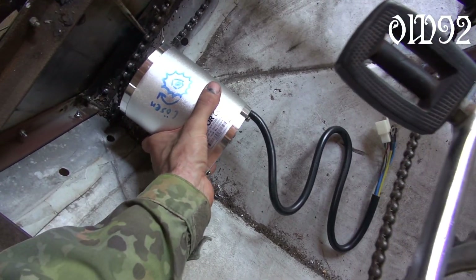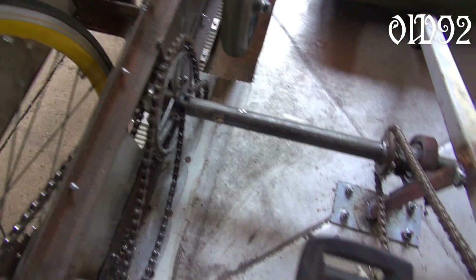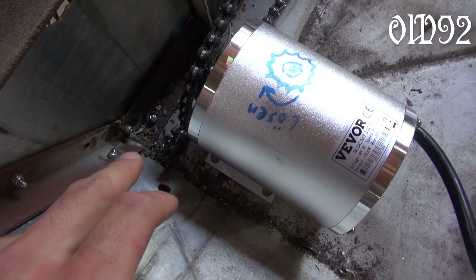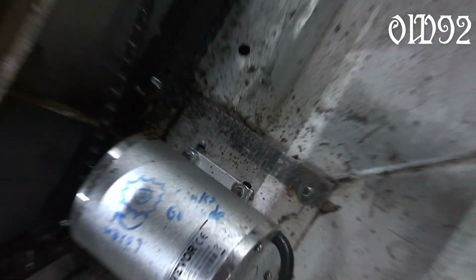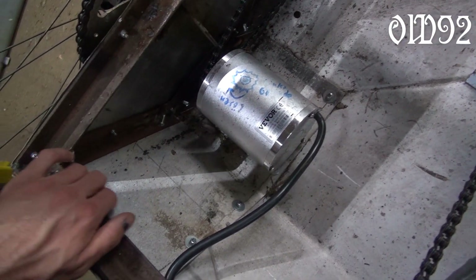I chose that little brushless DC electric motor kit. It cost me a little bit more than 100 euros. That thing is advertised with 1800 watts and a voltage of 48 volts. I had to replace the original chain sprocket with another one so that I can use a real bicycle chain. For mounting that motor I installed an additional aluminum sheet metal plate with slotted holes for the motor so that I can adjust the chain tension.